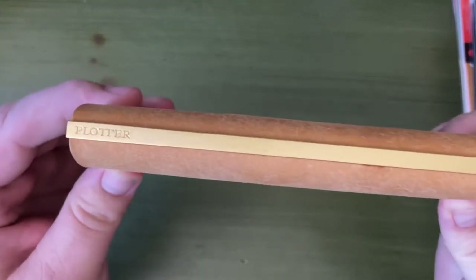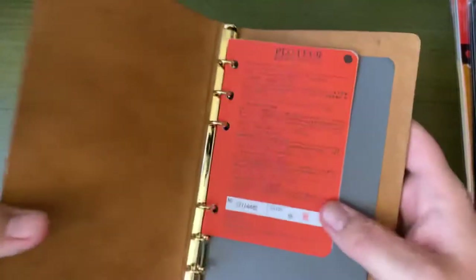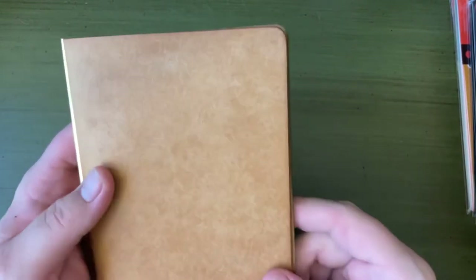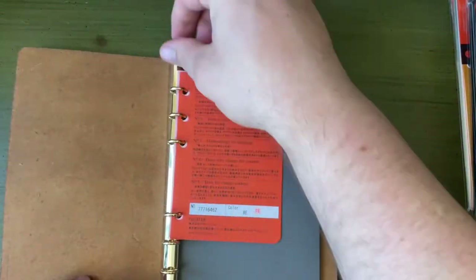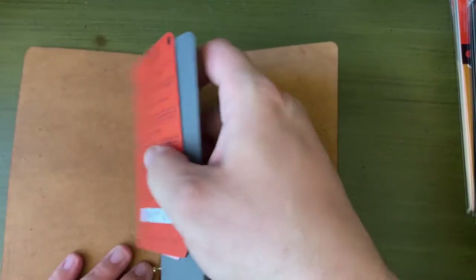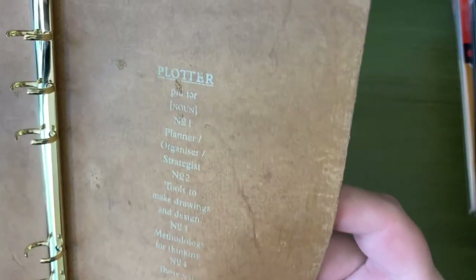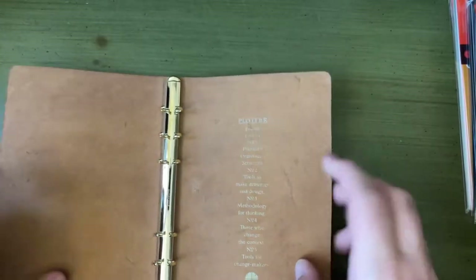It's really nice though. It has this sort of golden bar that has the binds — it's very nice. The leather is really, really smooth but has a little bit of a texture to it. Plotter has all sorts of many words about this type of leather, but I don't remember any of them.